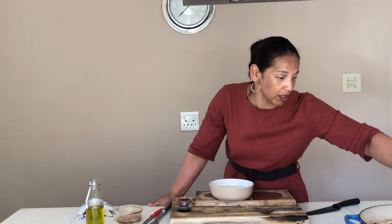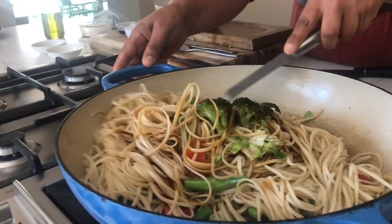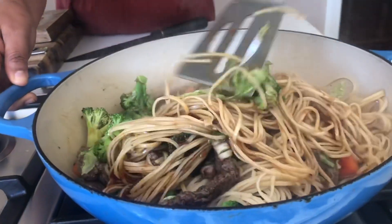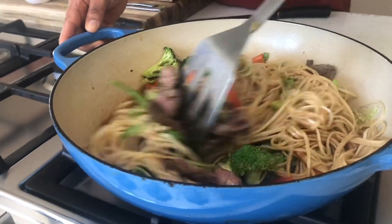If you prefer firmer noodles, leave out the water. If you prefer softer noodles, add a little bit of water. Now go in with your water. Let it just cook undisturbed for about two to three minutes and then we're done.